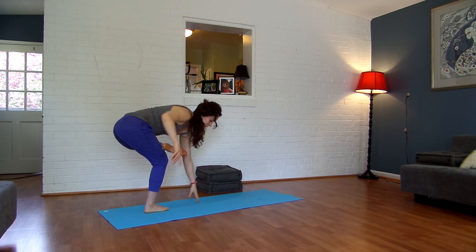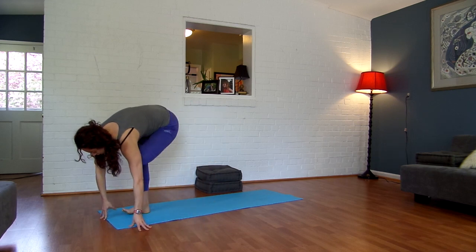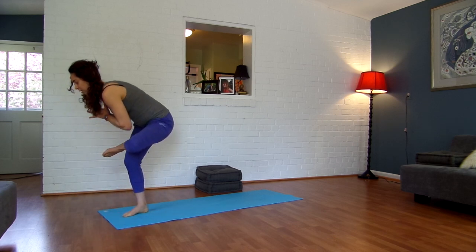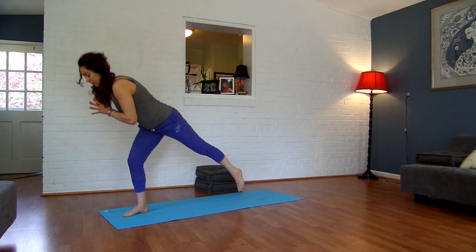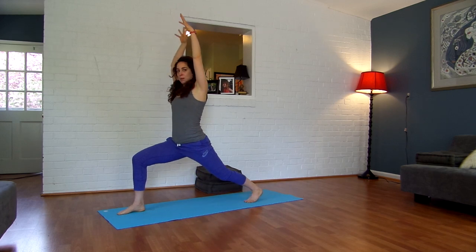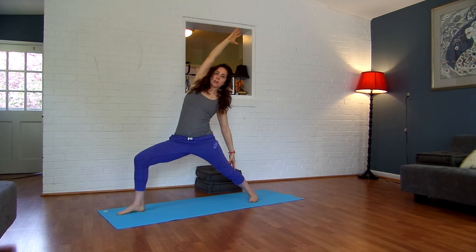I'm going to pivot and turn so that when we transition out of this, I stay on my mat. From here, inhale, bring your hands back to your heart. Lift your knee to your chest, and exhale, step it back into your lunge, hovering your back knee down. Inhale, lift your arms up, exhale, open — warrior two. Inhale, reach back — reverse warrior.